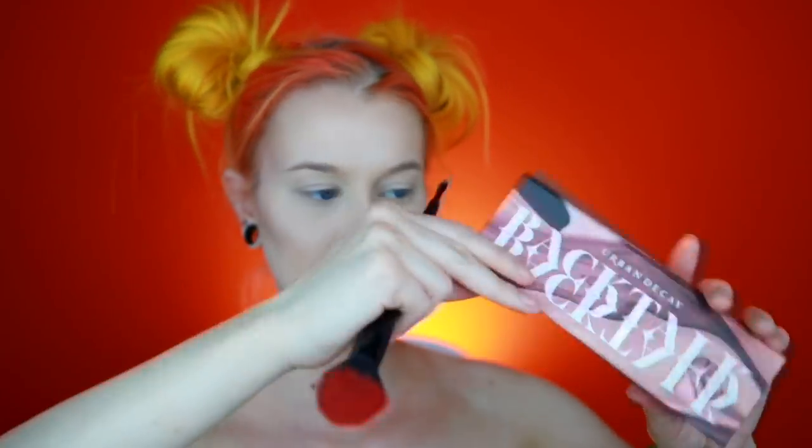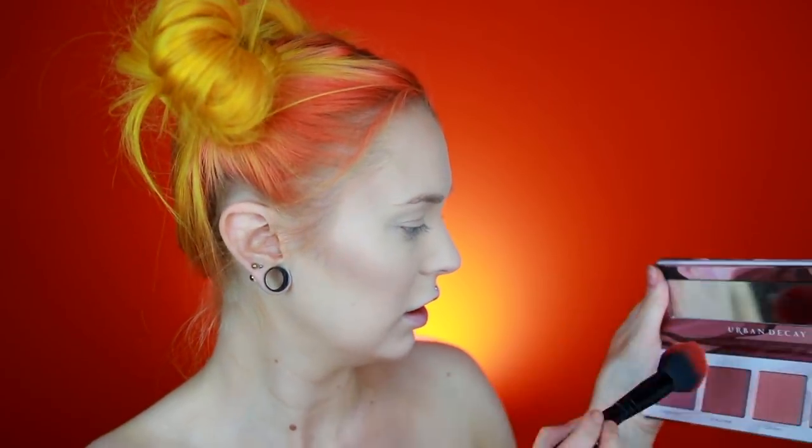For blush, I'm actually going to use a new product: the Back A Talk palette from Urban Decay. It's both face, blushes, highlights, and also an eyeshadow palette. I'm going to use this one — it's my favorite right now. But it is very very pigmented so I like to just push off the excess. Sometimes I make this face when I put on blush — I'm just kind of weird.